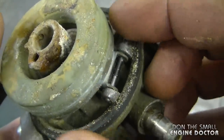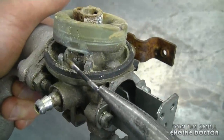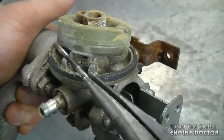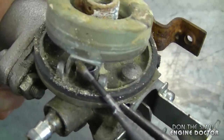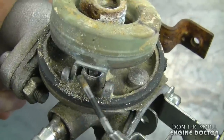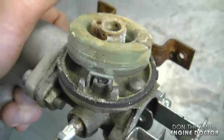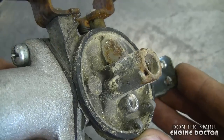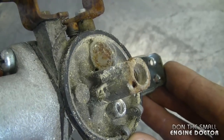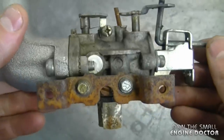I'm going to try to remove the float. Sometimes when the carburetor has been sitting out for a long time like this, you cannot even remove the pin, and sometimes if you pry on the pin too hard you can actually break the legs that hold the pin and then you need a brand new carb. Obviously this carburetor needs a good cleaning, but sometimes a good cleaning will not save a carburetor that's been neglected like this.